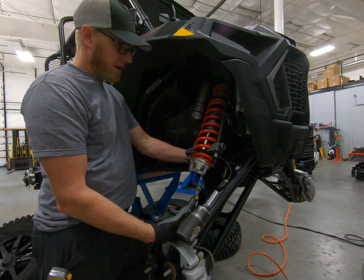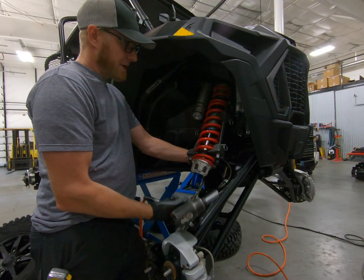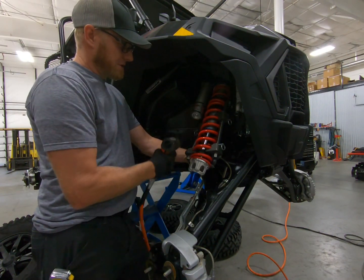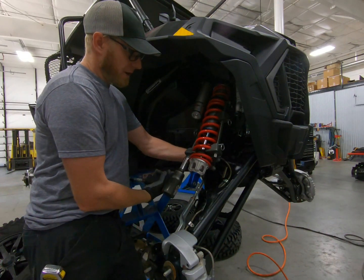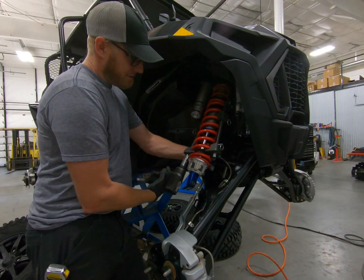The last set I bought were $39, so it's an easy way to compress your springs. You need an air impact or a larger impact, and just do both sides evenly - do one side then the other and work your way up until you get it loose enough that the retainer will come off.